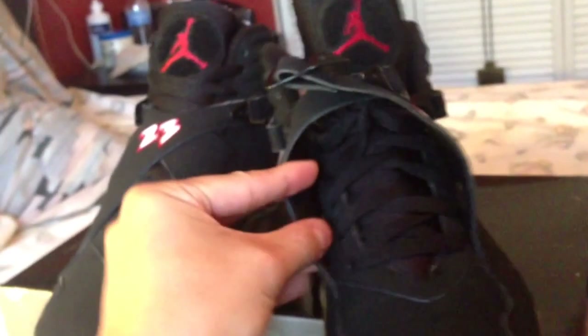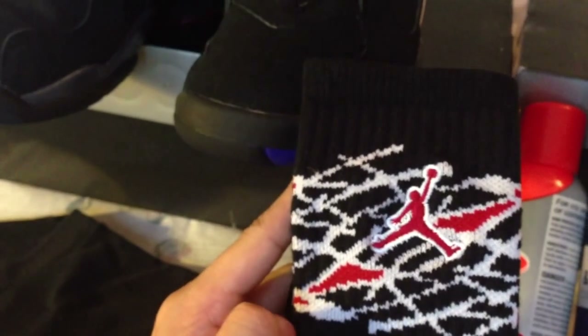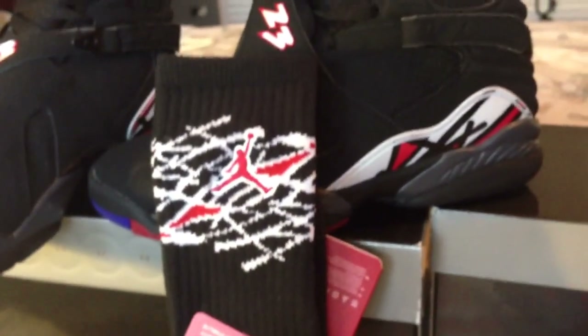I usually wear them like this — I don't strap them up, I just wear them open. When I was at the mall, I saw these socks right here. Correct me if I'm wrong, but I think they go with these shoes. This pattern or design is similar — all those lines. I think they go with these shoes. Tell me if I'm wrong, but they look good with it.